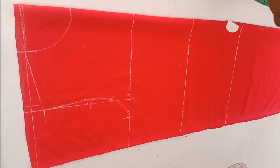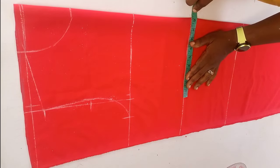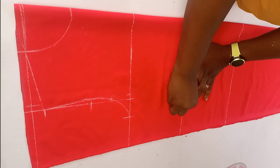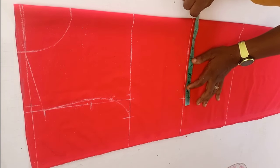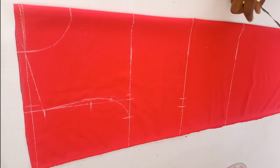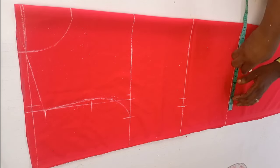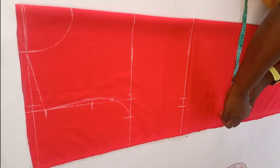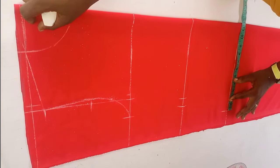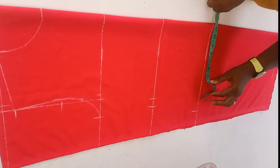Now we are done shaping our arm hole. The next thing to do is take my waist measurement divided by four — that's marked — then add one inch for our dart allowance. Now we move to the hip line: I'll take my hip measurement divided by four and mark it. We now have the three points — the bust, the waist, and the hip — all marked.